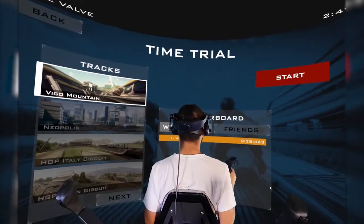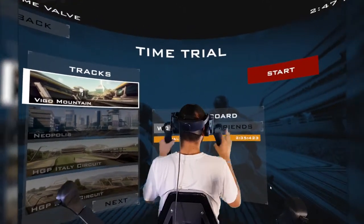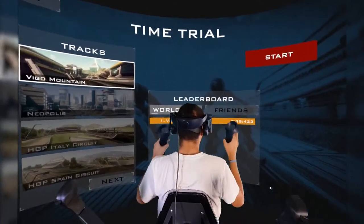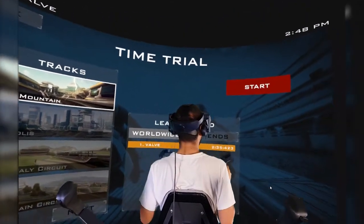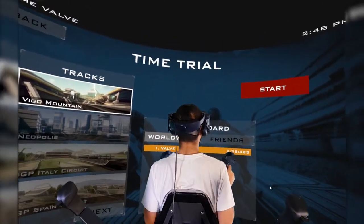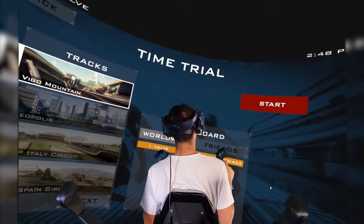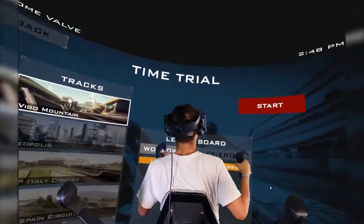Hey guys, I'm Nexen from VR Cambrian, and today we're going to have another short video in our latest series explaining intricate bits and pieces about our product, the VR chair. Today's video is going to be a bit weird, probably, because our product is not even plugged into the computer.